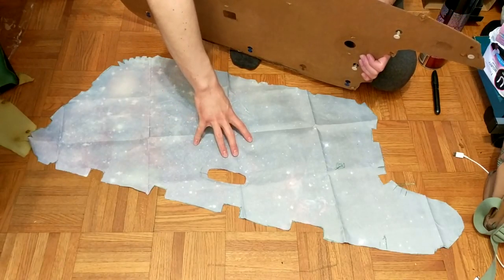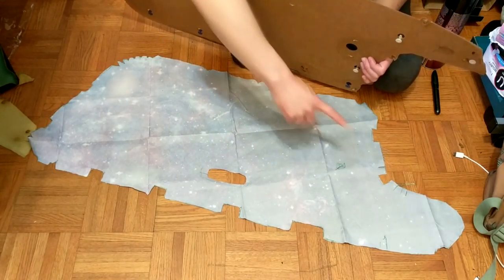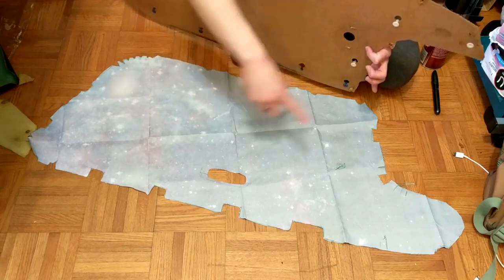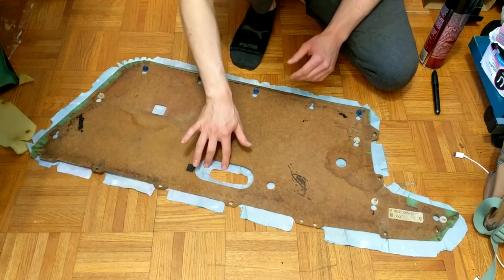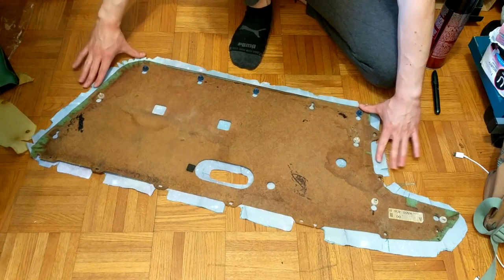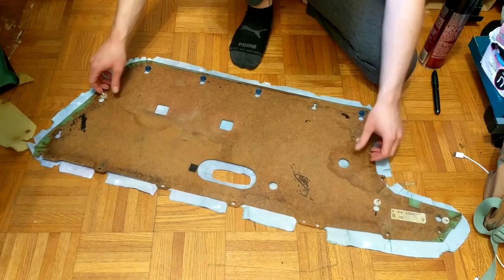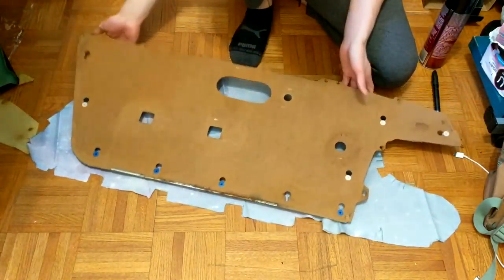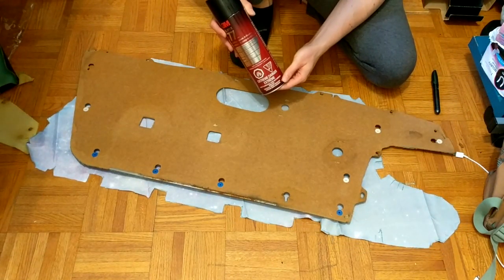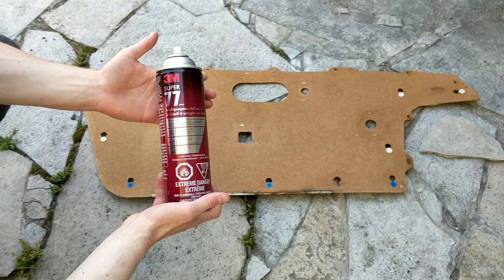Now we just have to take a pair of scissors and cut everywhere that we outlined. I finished cutting out the fabric — I didn't cut a hole for the window crank yet because when I pull the fabric tight I'm not sure where the hole is going to be. I did cut out a smaller hole for the door handle, but it can move around as I pull this tight while it's drying. Now we need to flip it over and spray the adhesive on.